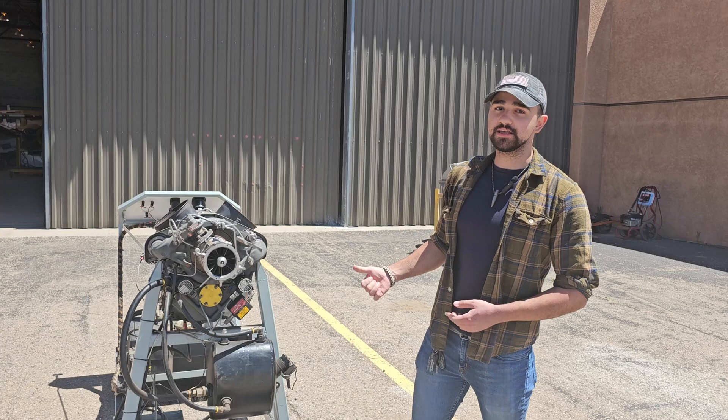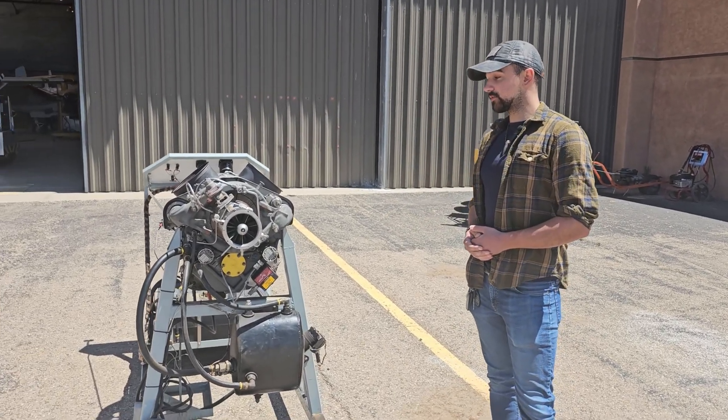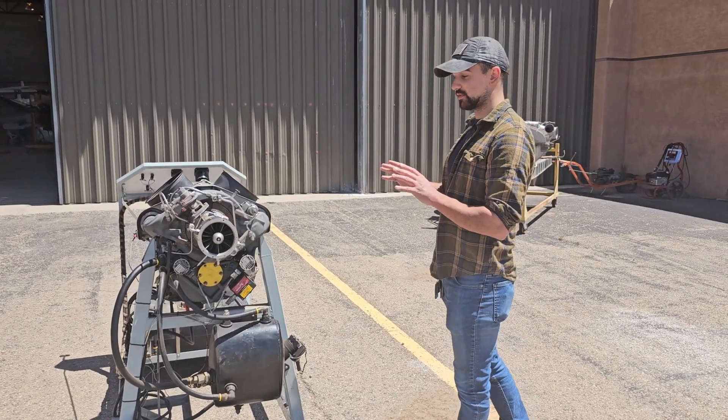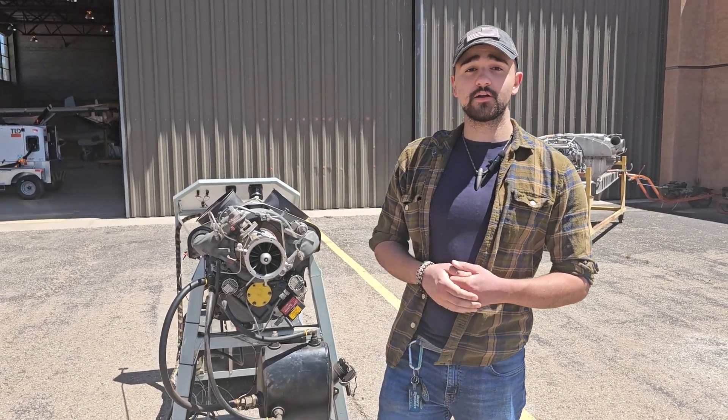Hi, my name is Connor. I'm here presenting the Allison 250 C10D, which is honestly one of the really coolest turbine engines that we've been able to actually get running, which is pretty sweet. But I'm here going to be talking about the airflow specifically.